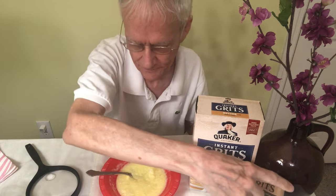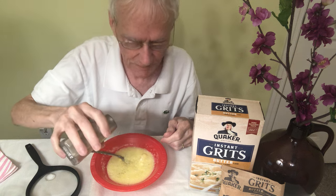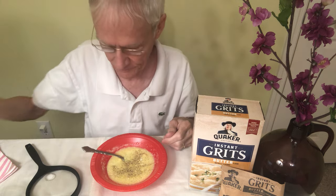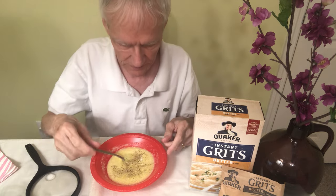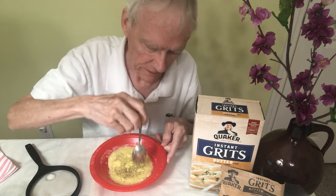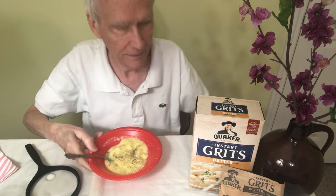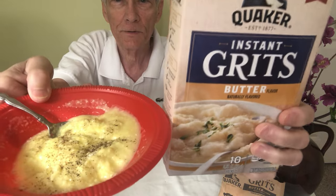I'm going to put some pepper in these grits. They already have butter, but normally with other kinds of grits I'd probably put some butter in anyway. But it seems really ridiculous to put butter into buttered grits — they're kind of unhealthy enough already. There's the grits and there's the box.